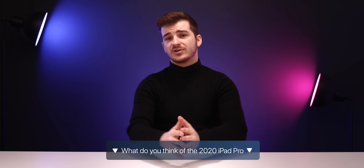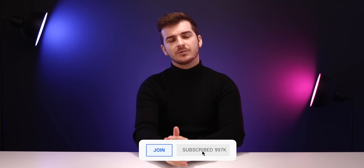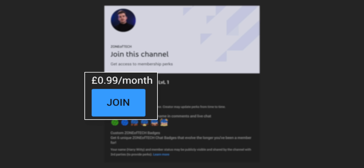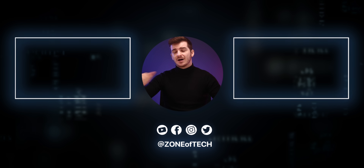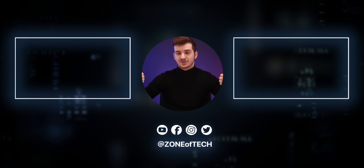Let me know in the comments what you guys think about this brand new 2020 iPad Pro. If you want to see more videos like this one, definitely subscribe and hit the bell icon so that you get notified whenever a new video comes out. Do consider becoming a member if you want to support the channel and everything that we do here at Zone of Tech. But yeah, this has been pretty much it for this one — thank you for watching, I'm Daniel, and I'll see you guys in the next one. Zone of Tech, peace out.